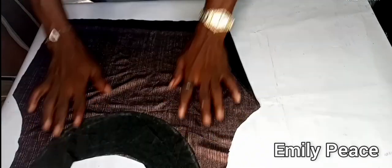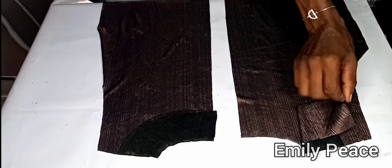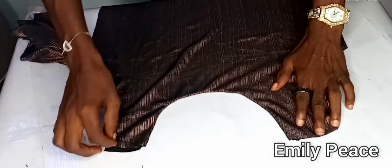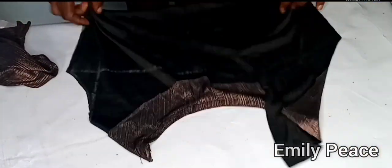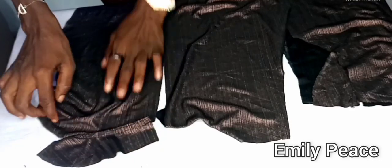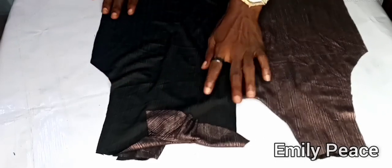I did the same for the two back panels — cut out the facing and stitched it together the same way as the front. After stitching, the neckline on the front panel is neatly finished. From the inside you can see the top stitch and the notching. I did the same for both sides of the back panel, and this is what I have for the upper part.